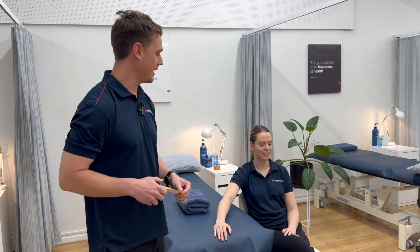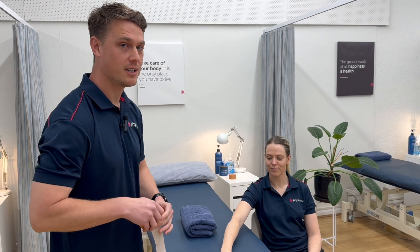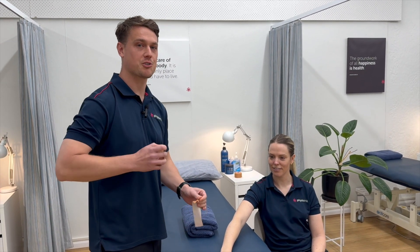Hey guys, I'm Ryan from PhysioInc and I'm going to show you a very cool taping technique for lateral elbow pain.